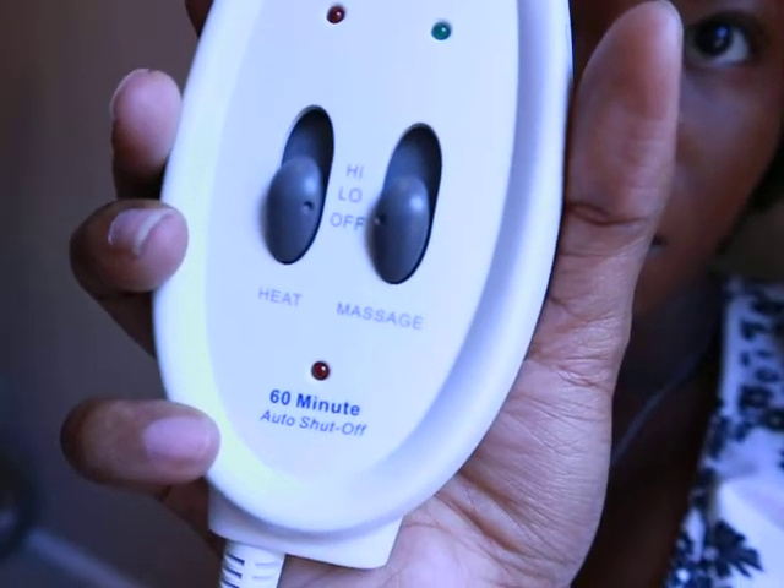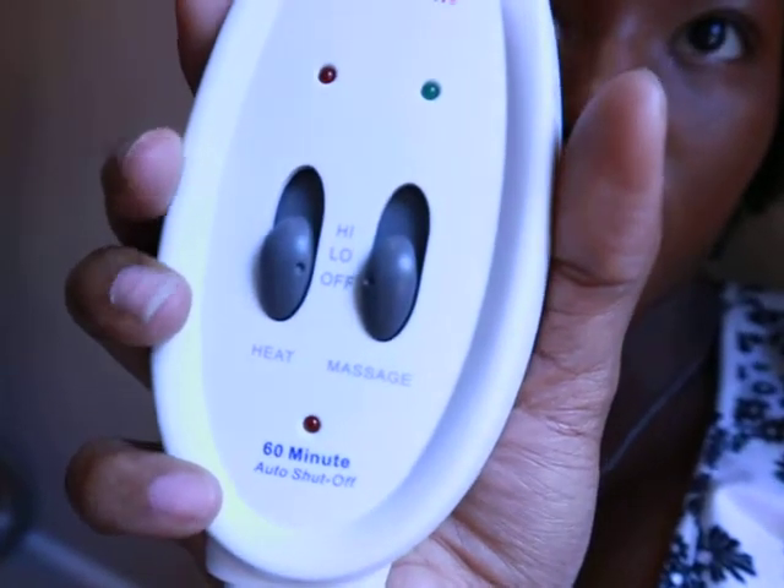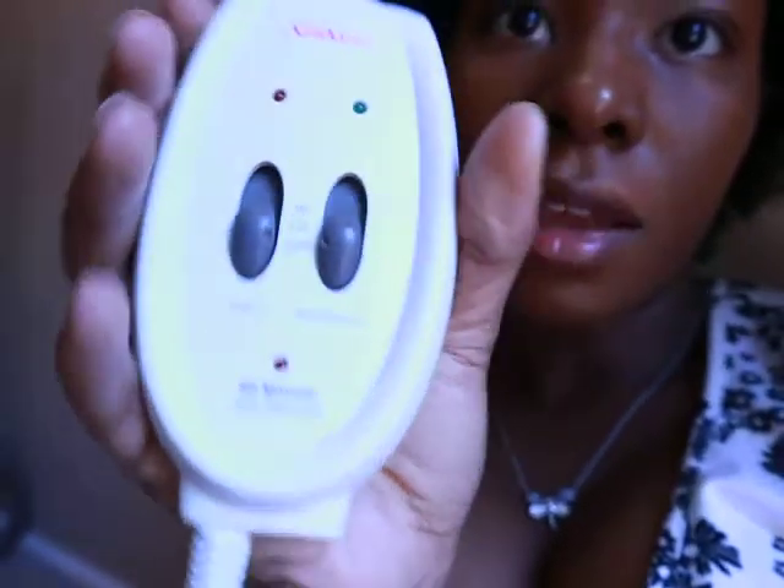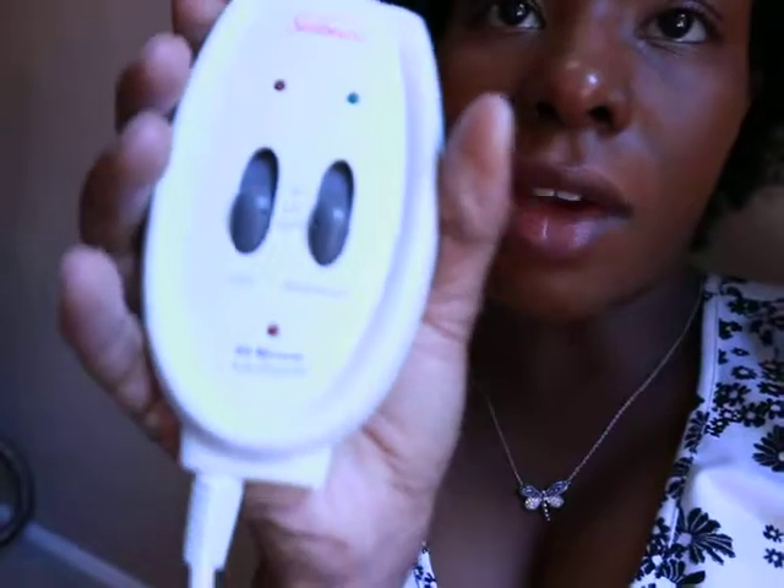The remote shows heat, massage, off, low, and high. When you turn it on, the light comes on showing it's activated. It also has a 60-minute timer, so it will automatically shut off after an hour.